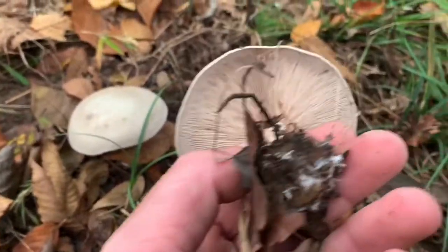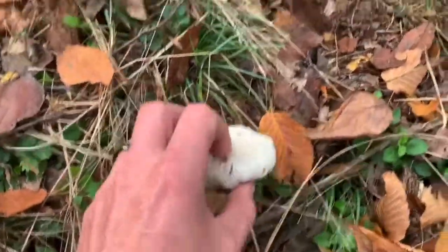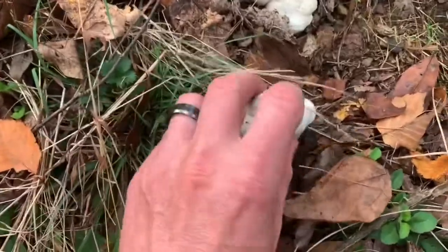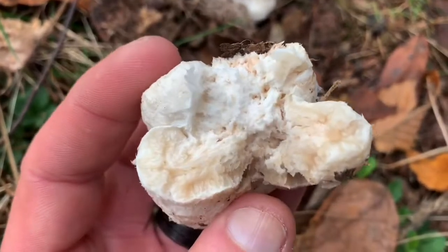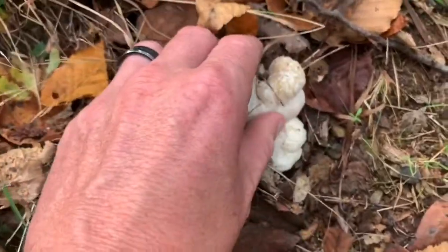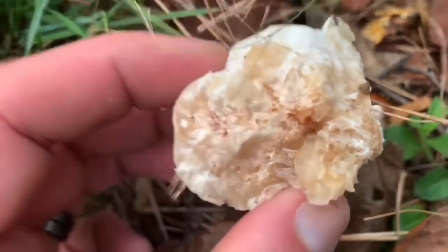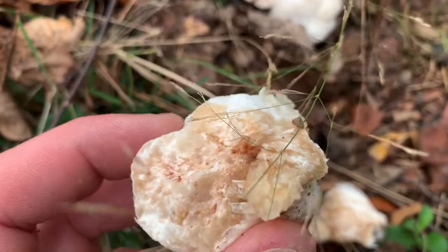Pinkish gills. That's what they look like inside — sometimes they're a pinkish color. Maybe these are a little bit too far gone; you'll see that pinkish brown.